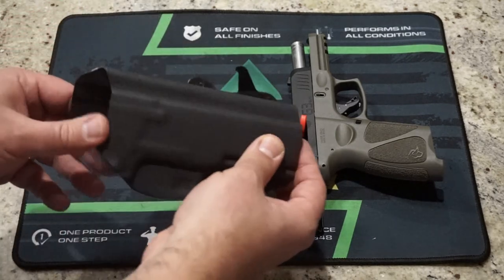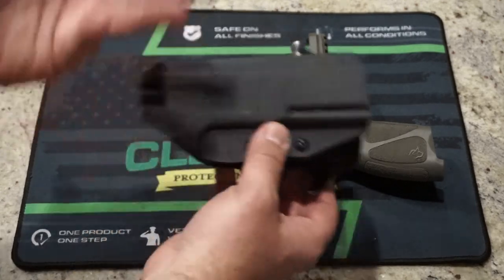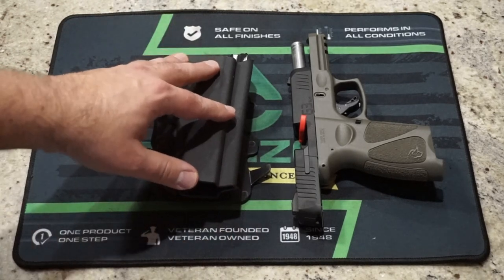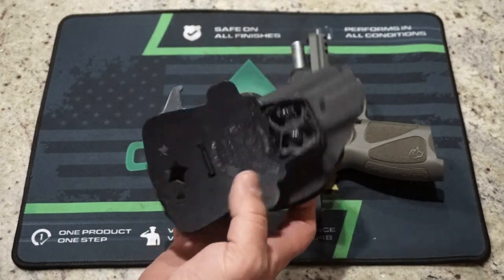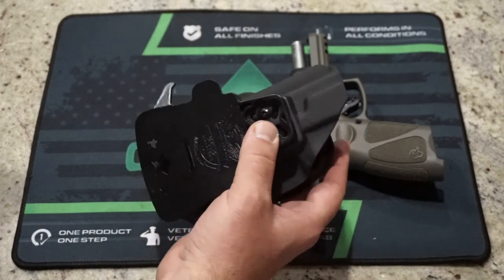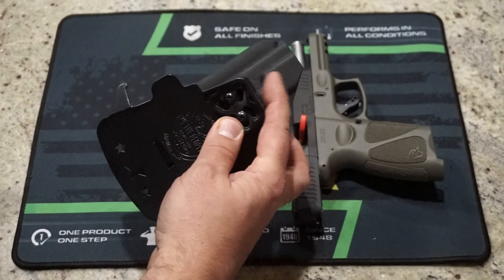Let's take you through the different features of the holster — what it offers, what it has, how thick the Kydex is, and my take on it after having reviewed countless holsters. It does have a protective sweat guard, which basically covers the backside of the slide of the firearm. Sometimes it'll cover part of the grip or the upper part of the frame, and that's this portion right here.